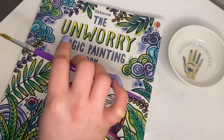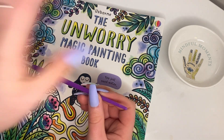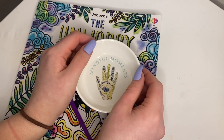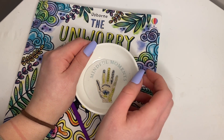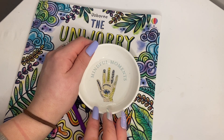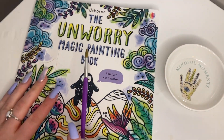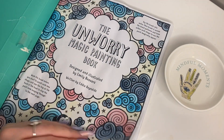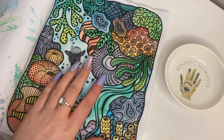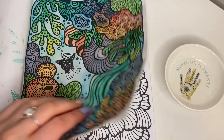I have my little painting brush and a little trinket. It says mindful moments, and I have some water in it. This is like a watercolour painting book. You don't need any paints. As you can see, I've done a few of the pictures. It's some very pretty stuff. It's easy to do.